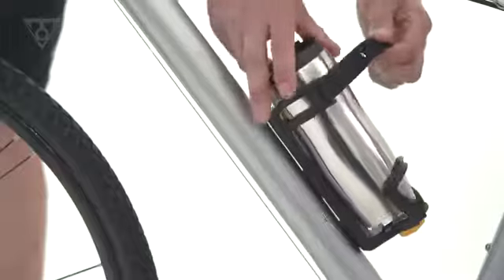The Modula Cage can be mounted on the downtube, seat tube, or handlebar with optional adapter to keep your coffee close at hand while riding.